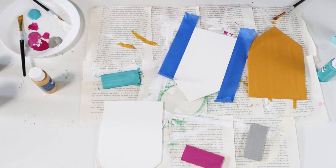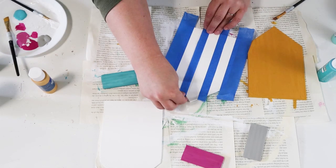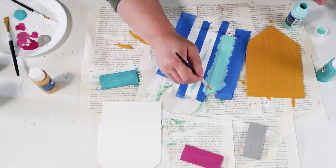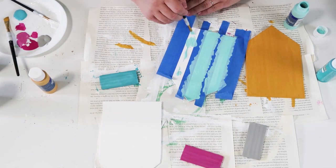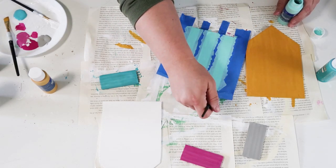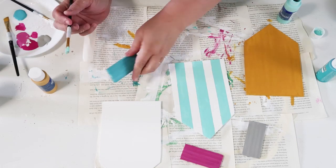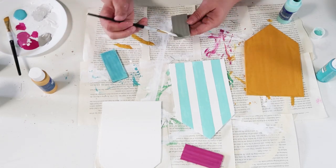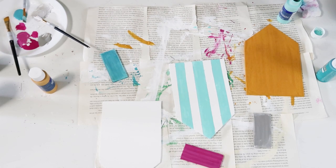Now we're taking painters tape and taping off lines because this beach hut is going to have stripes for a cabana beach look. We're using that same aqua color, just a little bit lighter than the door. When painting, always paint away from the tape so it doesn't bleed underneath. We want it to look a little streaky — almost like a watercolor look, so don't try to make it too perfect. Then I'm adding lighter dry-brush colors to the doors for that weathered beach look.